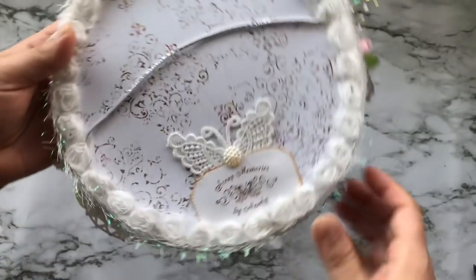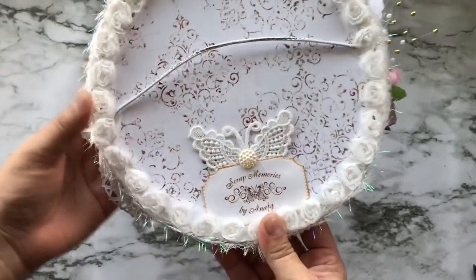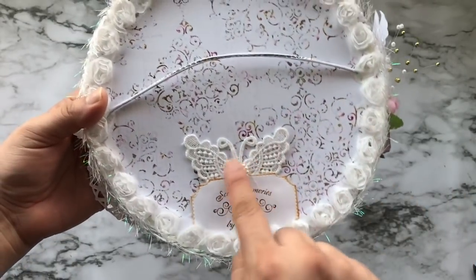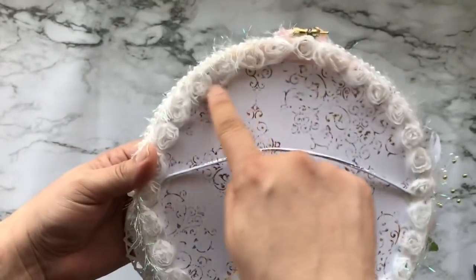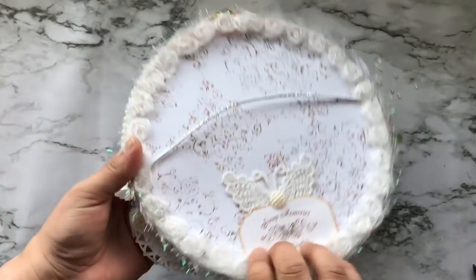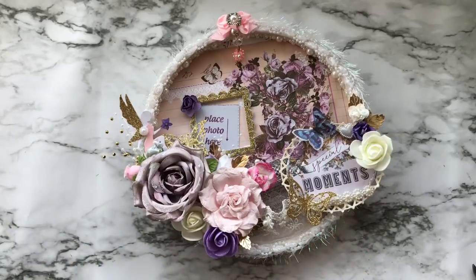Here is the back — she added a hanging element, a beautiful applique butterfly, her name 'Scrap Memories by Anna FG,' and a rosette trim all around the hoop. That is just so beautiful, Anna. I absolutely love this and everything you sent me. Thank you so so much. I should be shipping yours out pretty soon. Thank you all for watching, hope you enjoyed this video — don't forget to comment below and check out Anna's channel. Bye everyone!